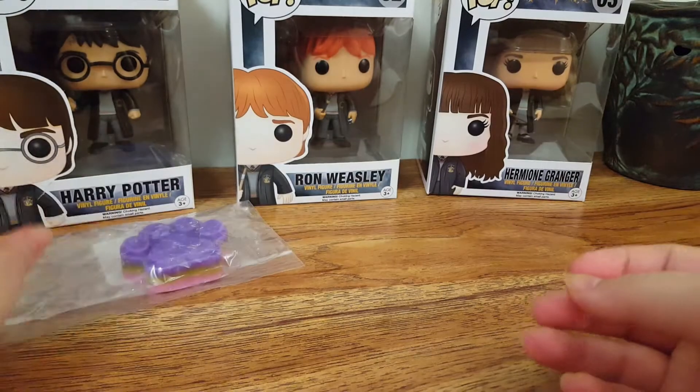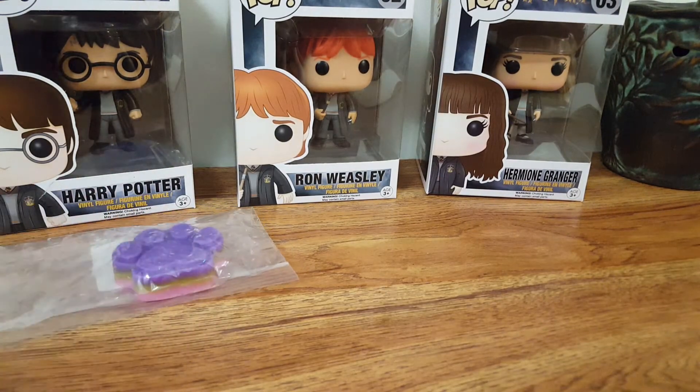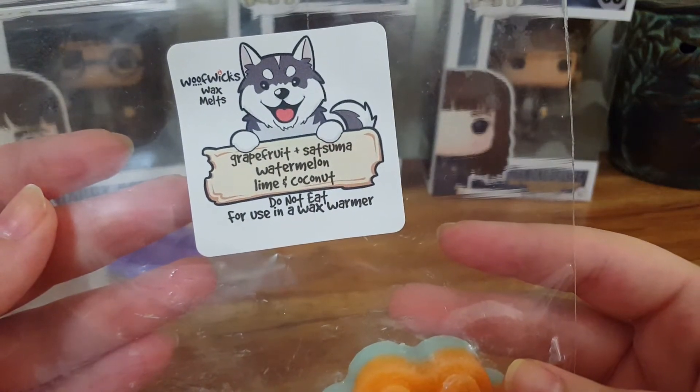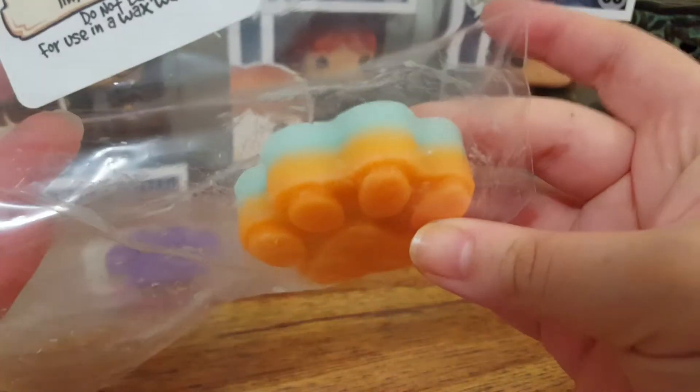I would probably order this again, but I'm not really sure. I'm kind of trying to not melt as much bubblegum scents anymore because they do tend to give me a headache. Moving on to the next one, we have grapefruit, satsuma, watermelon, lime, and coconuts.